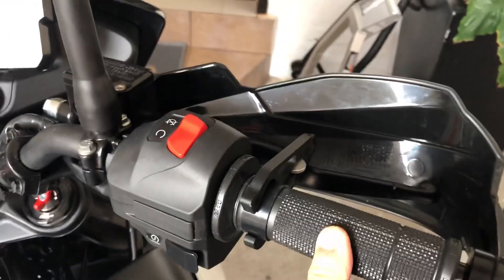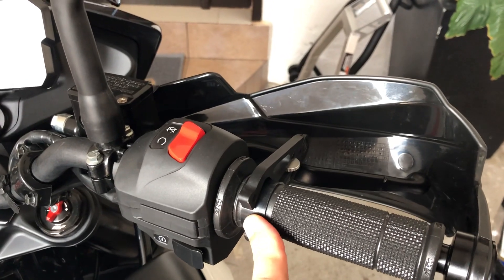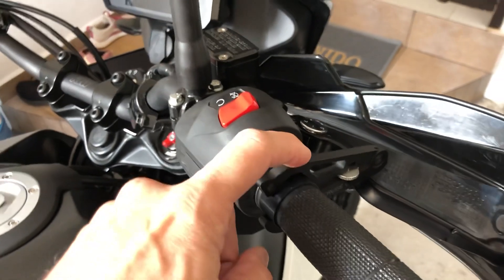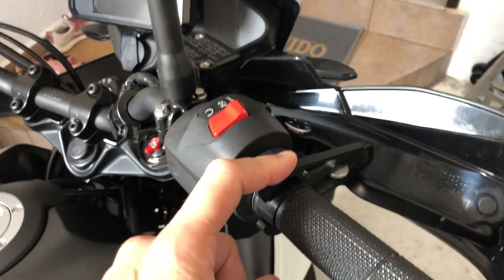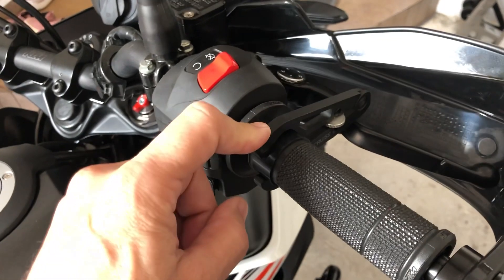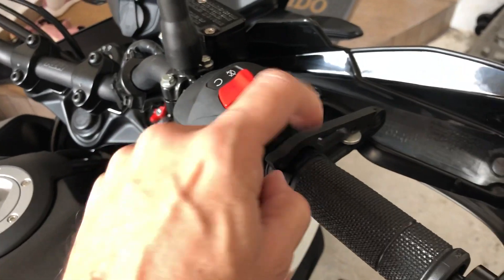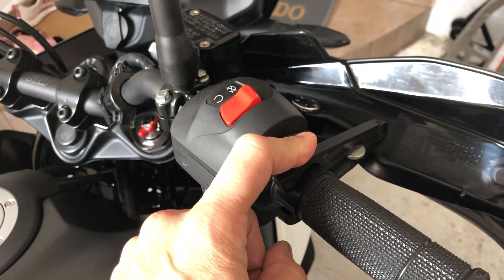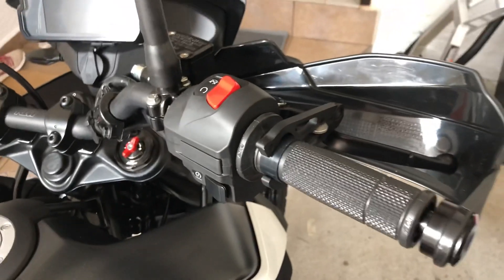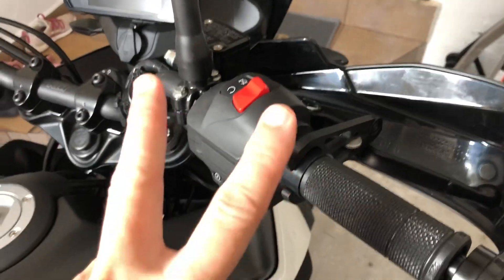The device is fixed to the handle and you can order extra ones since they're sold separately. This model is currently out of stock, which is why I'm sharing an alternative. You can buy it through Amazon in Mexico, and it's also available in India and the US — it cost me around 30 dollars. If you have any questions, drop a comment and I'll be happy to answer. Take care, lonely bikers!